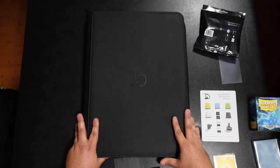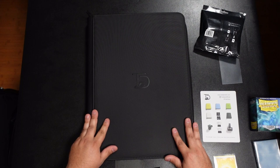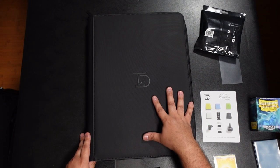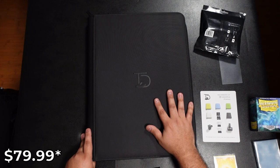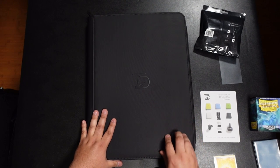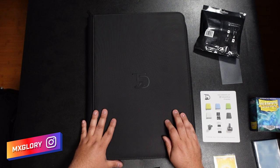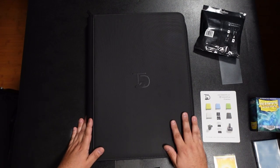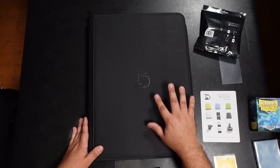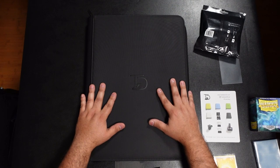This is the first 16-pocket binder, so you may see more in the future. Top-loader binders were pretty rare — one company made one with fold-out pages but it was over $100. This one retails for $69.99. A 12-pocket binder holds 480 cards, a 9-pocket holds 360 cards, and those retail for about $20 and $35 respectively. At $69.99 for over a thousand cards, I love it — highly recommend. I'll leave everything in the description below.